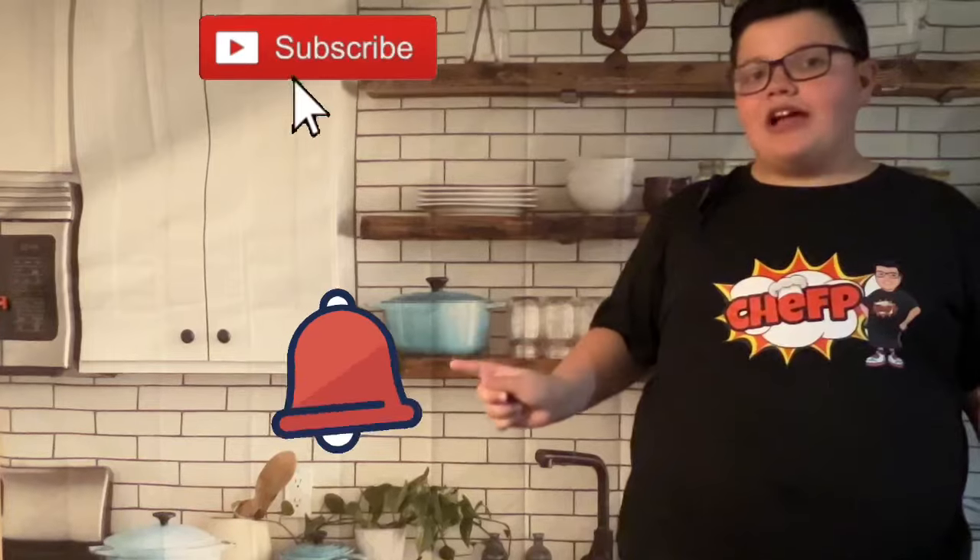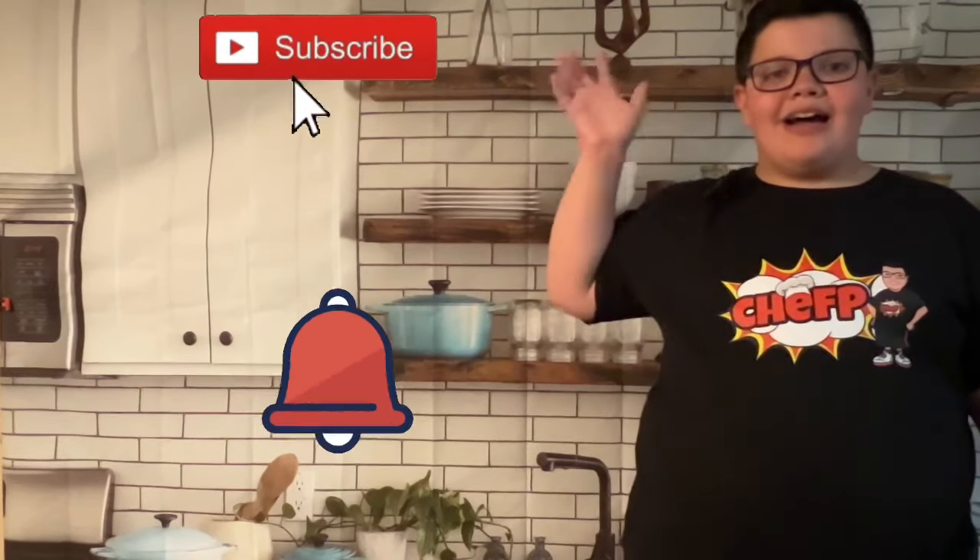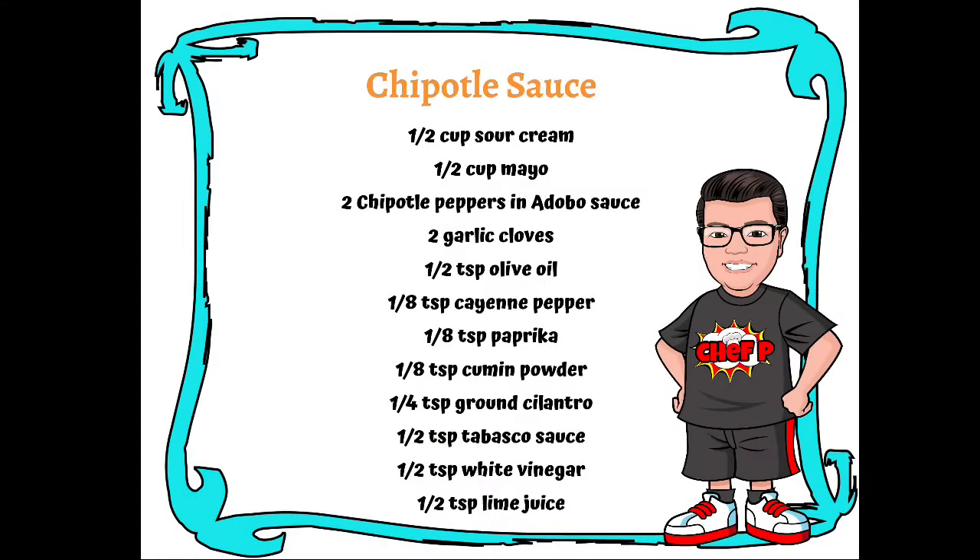That's good! Is it spicy? I can taste the spice — the sauce is creamy but also nice and spicy, and the potato is nice and mushy but kind of crispy on the outside. Overall it's just really good. Thank you for watching my video, don't forget to subscribe and hit the notification bell so you never miss another video! Here's a list of the ingredients for the chipotle sauce if you want to give it a shot.